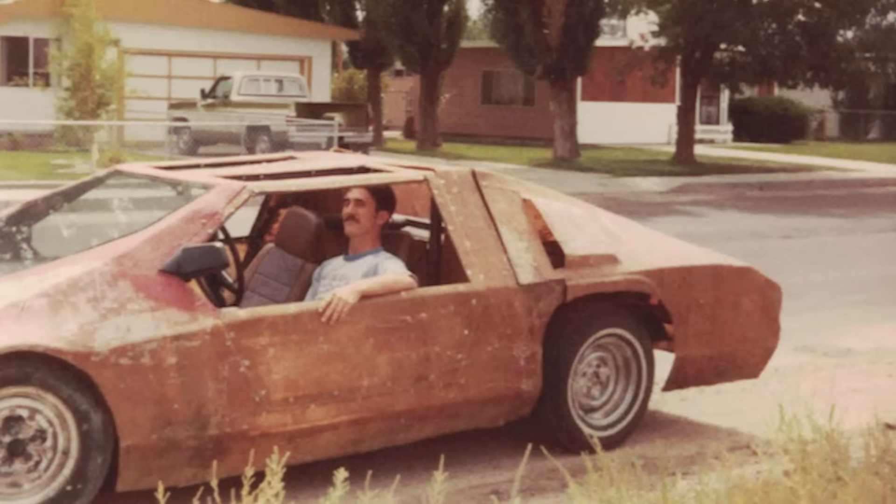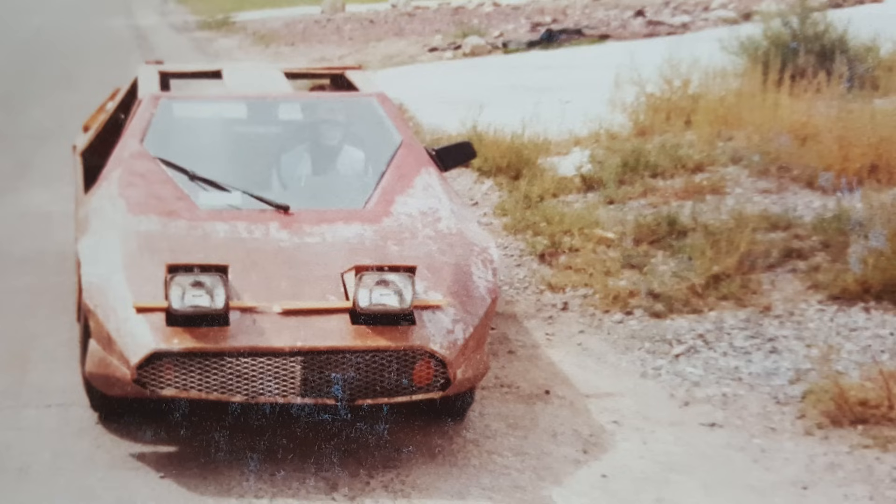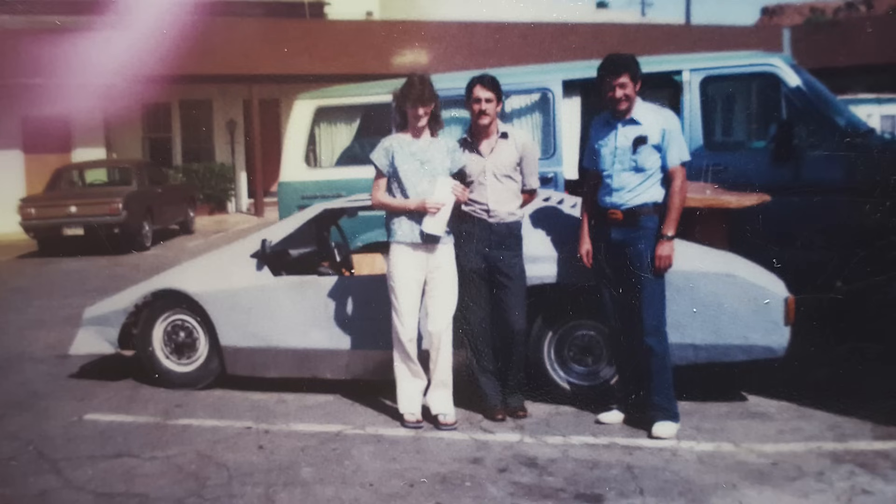This is me at age 16 sitting in my first car. It was still a work in progress. I had no idea what I was doing. I had no guidance, no internet or YouTube to show me how to do things, hardly any money — but I had a dream.